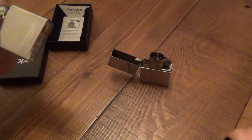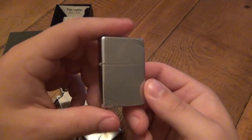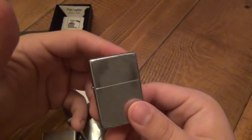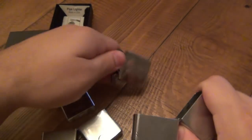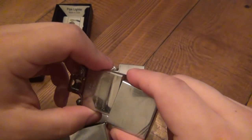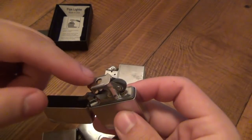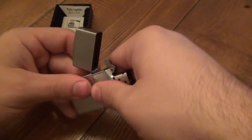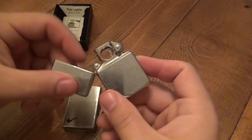These inserts are interchangeable. So let's say you have your favorite Zippo — maybe you got it from your father or grandfather, it means something to you, it's a cool design. If you want to make it a pipe lighter, you can literally just buy a pipe lighter insert and swap them, because the insert is identical. The only difference is the design of the chimney and the addition of that cap. It is swappable with any kind of case you want — obviously it's a full-size Zippo so it won't work with a slim.